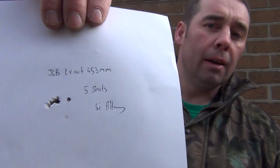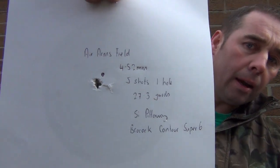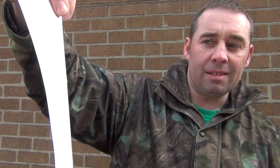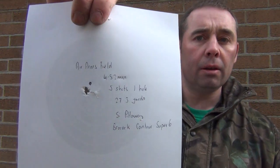Then I went for the JSB X-AX at 4.53mm — still quite a good group, well under five-pence piece size, but just a little bit larger than the other two. Those actually work really well in a BSA Ultra as well. Then we went for the Air Arms Field at 4.52mm — just look at that, a tiny one-hole group. That would be covered very easily by probably half the size of a five-pence piece — a clear winner. The last group was with the FX pellets, which I'd say is three-quarters of an inch. At 27.3 yards that's not very good. So the two best groups are the Air Arms Field and the RWS Superfield.